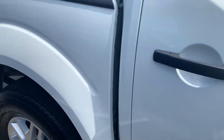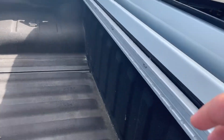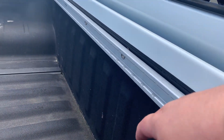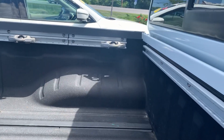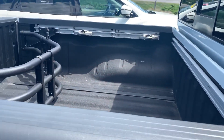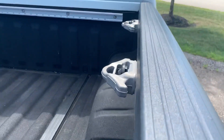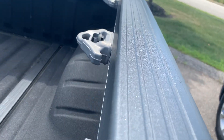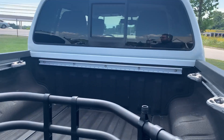We're going to take a quick peek into the bed. This has the Utilitrack system, part of the truck convenience group. So you have a rail on each side and one back here behind me, and then ones also covered by these covers right here — five in total. Great for cargo management and storage so that you can put your bed cleats in there. Those slide right in and out. You can put them on any of those rails if you need to tie anything down or restrain anything.